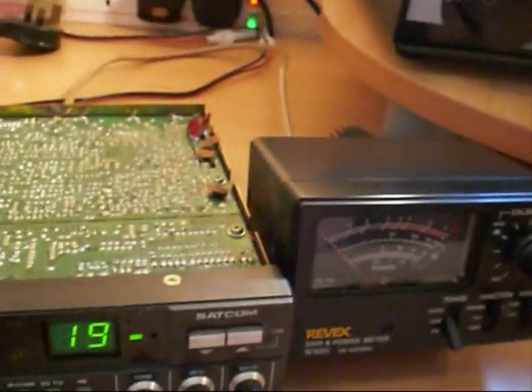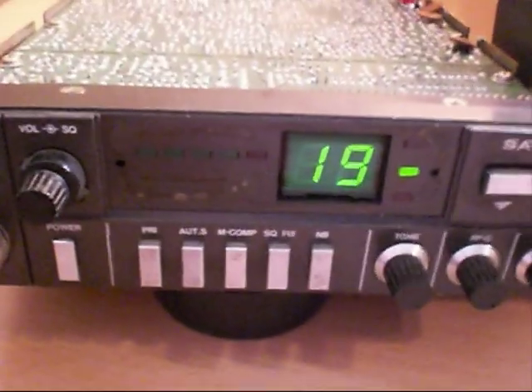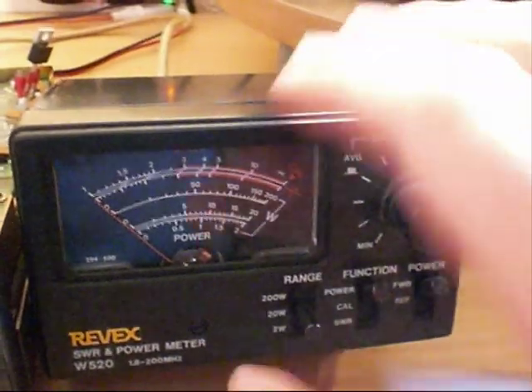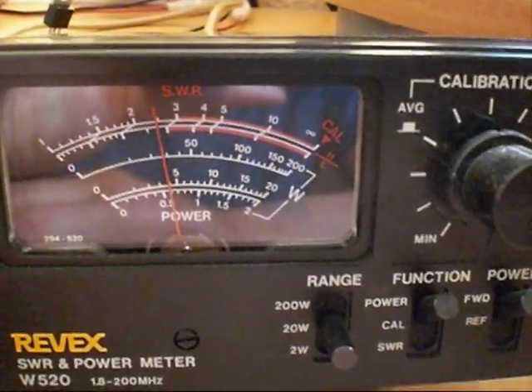We'll take that out and go over to our radio. Into the socket it goes. And there we are — five bars straight away on the radio meter. Over on the Revex we're off the scale on the 2-watt setting, so over to 20 watts — and there it is, just a fraction over 4 watts. Exactly what it should be doing.